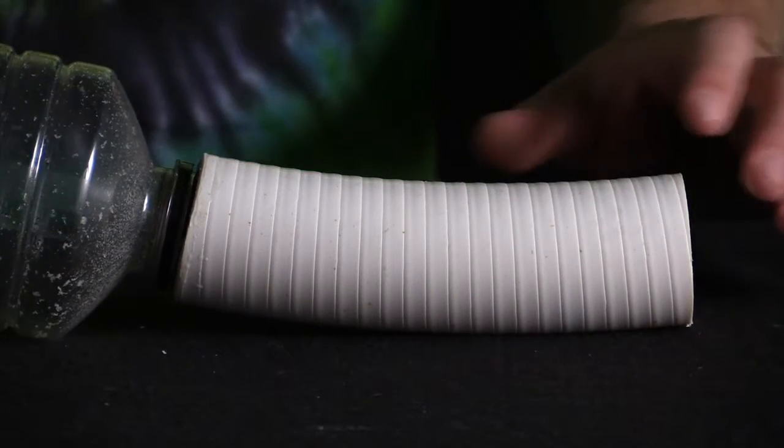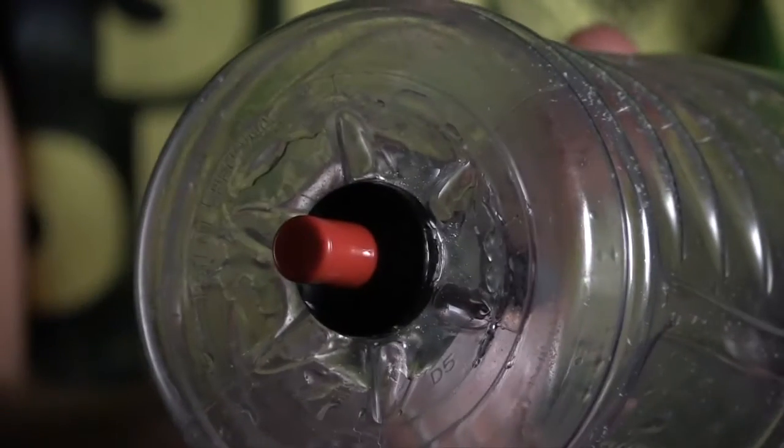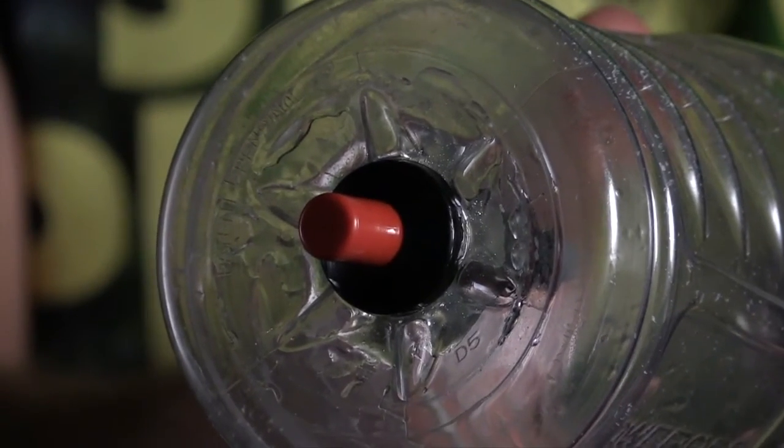In this video today we're going to be making a ping pong cannon. How we do this is we take a Powerade bottle, or some other bottle about a liter in size, and a piece of tubing one and a half inches in diameter and about six to seven inches long that can fit a ping pong ball. We'll also need an igniter from a gas grill.